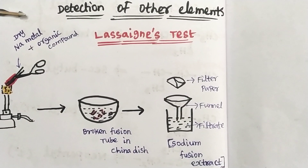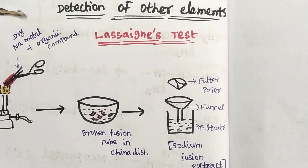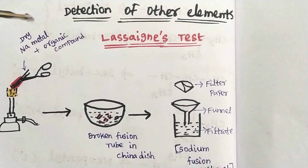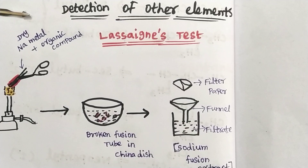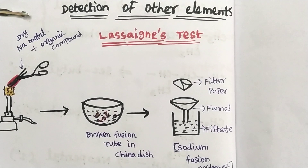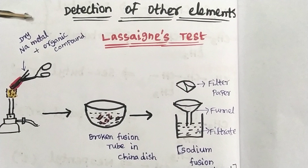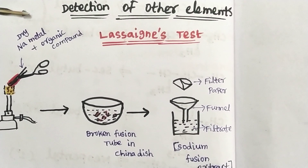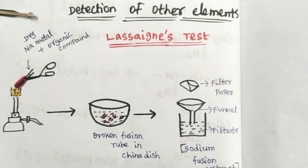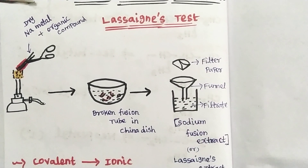Welcome to the reduction of other elements. This is a continuous video. In the last video, we discussed carbon and hydrogen — how do we detect them? In organic compounds, there are other elements: halogens, nitrogen, and sulphur. Some organic compounds contain these elements, sometimes they don't. There is a test called the Lassaigne's test, and the extract used is called the sodium fusion extract.